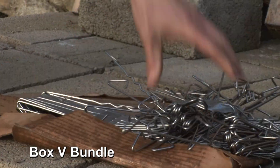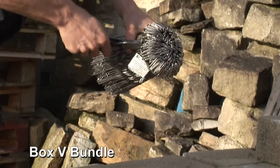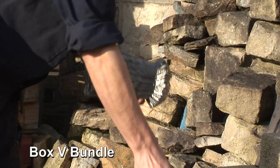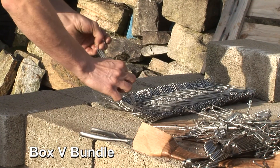Absolutely a waste of time. Now let's take a look at the bundle. No water damage whatsoever. The ties still intact and completely tangle free.